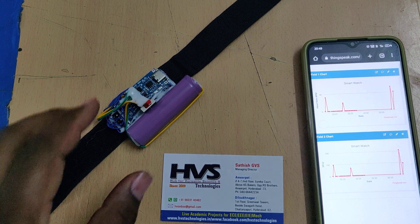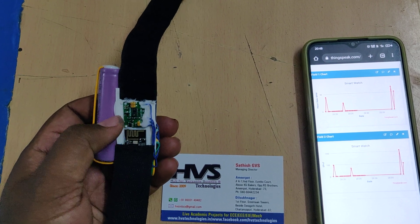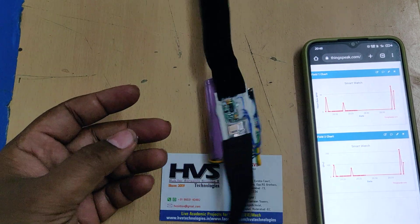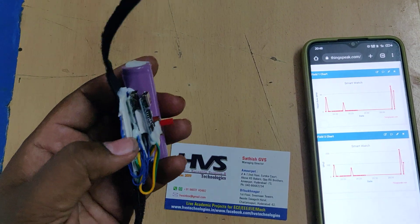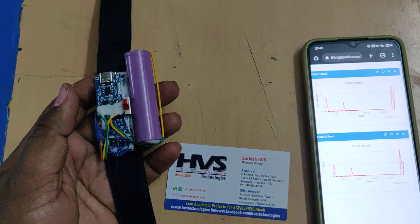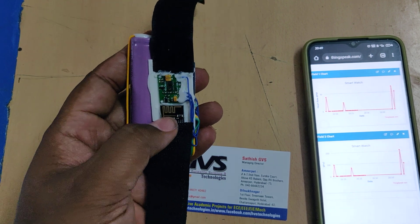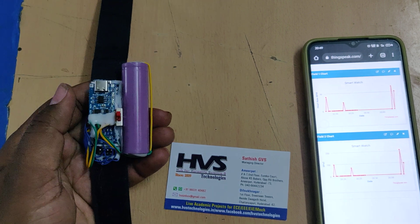These two parameters are achieved with the help of the MAX30100 sensor. This green component is the MAX30100 sensor, interfaced to the Arduino Nano board. Below the TP4056, we placed the Arduino Nano board, which is connected via the A4 and A5 pins to the MAX30100. The data is uploaded to the ThingSpeak cloud platform with the help of the ESP8266 WiFi module, connected to pins 8 and 9.